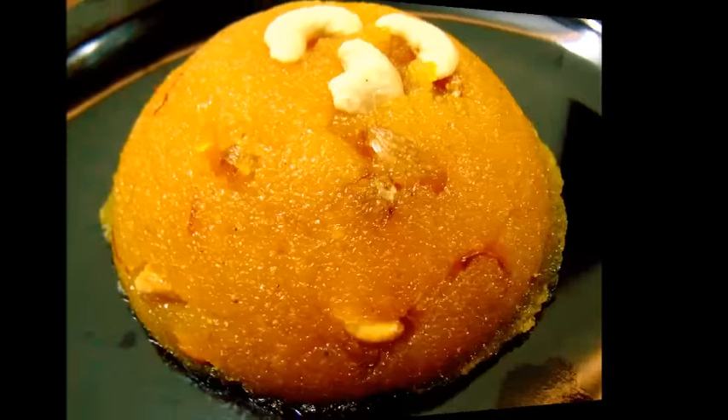Hello friends, welcome to Shitties Kitchen. Today I am going to show you how to make Kesaribad or Rava Kesaribad. So let us start.